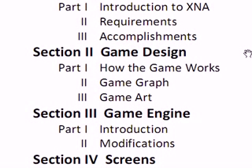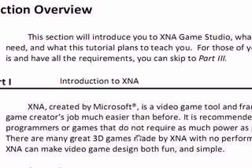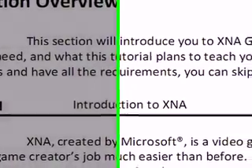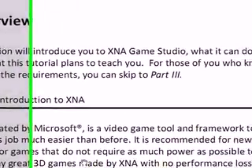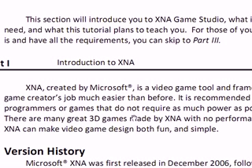For this tutorial we might only be able to do Section 1, which is getting started. Section overview: in this section we'll introduce you to XNA Game Studio, what it can do, what you need, and what this tutorial plans to teach you. If you want to wait for the text tutorial, you can skip to Part 3 if you already know what XNA Game Studio is and all the requirements. But for this video, you can skip to the next tutorial or to the end of this video.